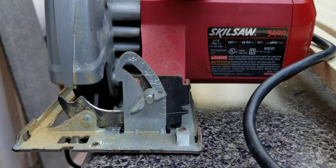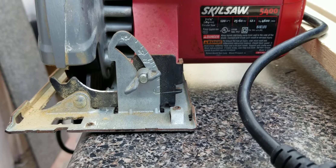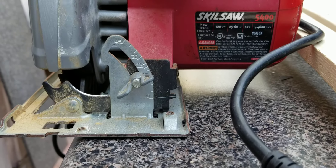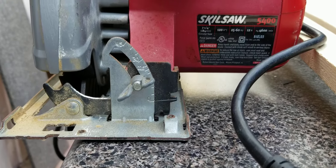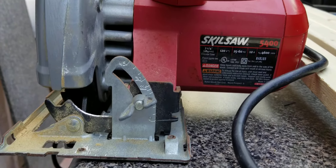Hello, today's video is going to be a very short video on changing the blade on a skill saw, circular saw. This one is model 5400 but the 5180-01 happens to be the same one.